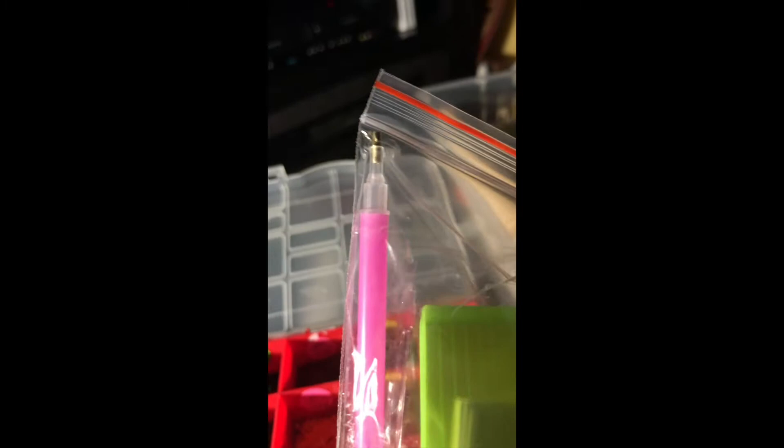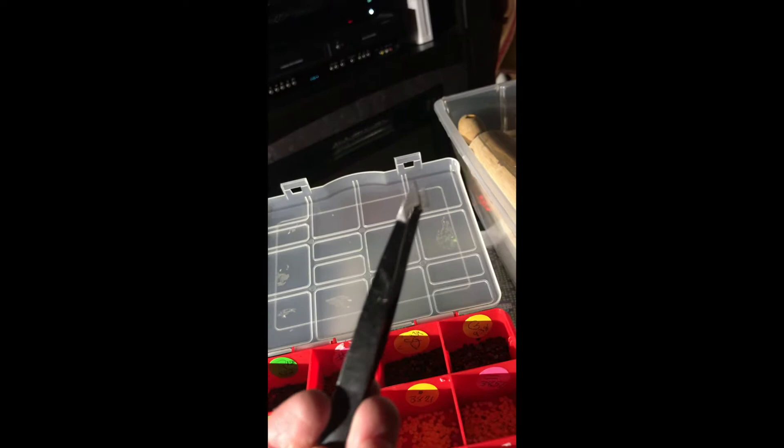All right, box two is done — all the beads have been accounted for and organized. Instead of using the wax, which I did in the beginning, I found it slow. So I just use these simple tweezers that you can pick up anywhere, and that's how I place my beads onto the picture.